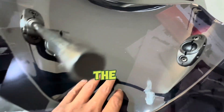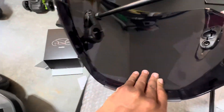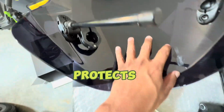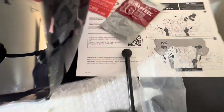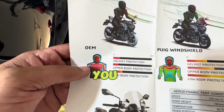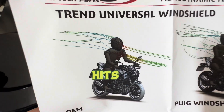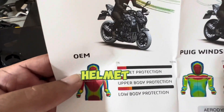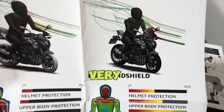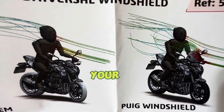Fresh out of the box, this is the windshield — it's a racing windshield, it's Puig, it's tinted, and it protects against wind. You'll get a sheet that looks like this if you decide to order this product. It's a universal windshield and it shows you how, compared to OEM regular windshields or no windshield at all, how the wind hits your face and your helmet, with very minimal objects or anything blowing into your face.